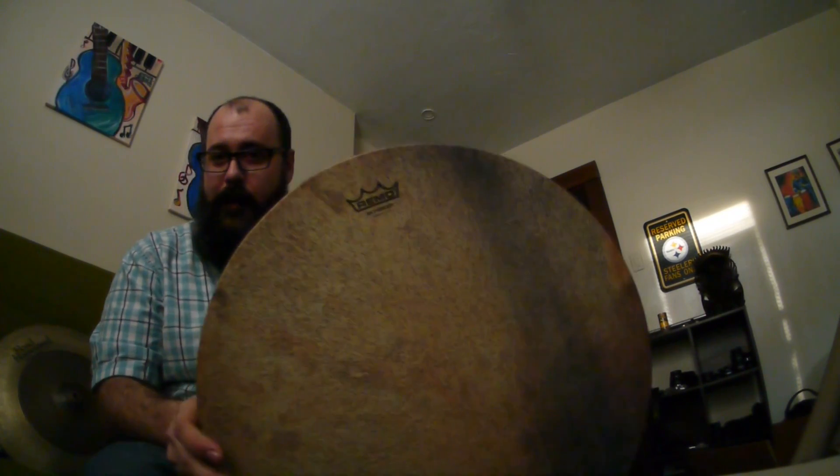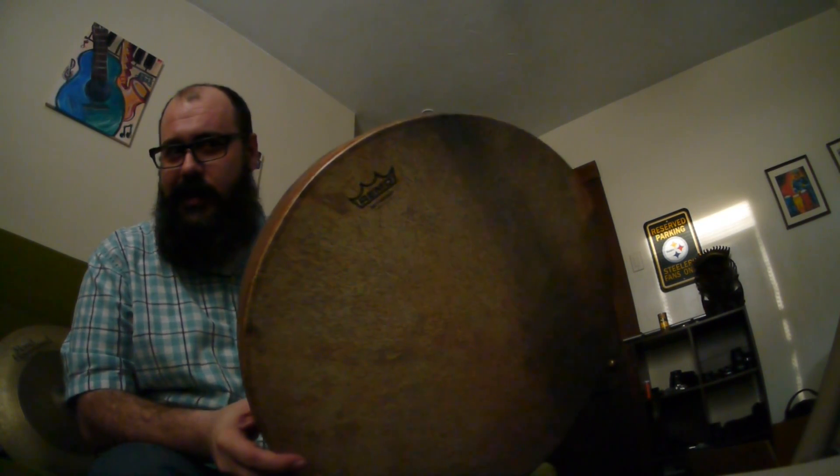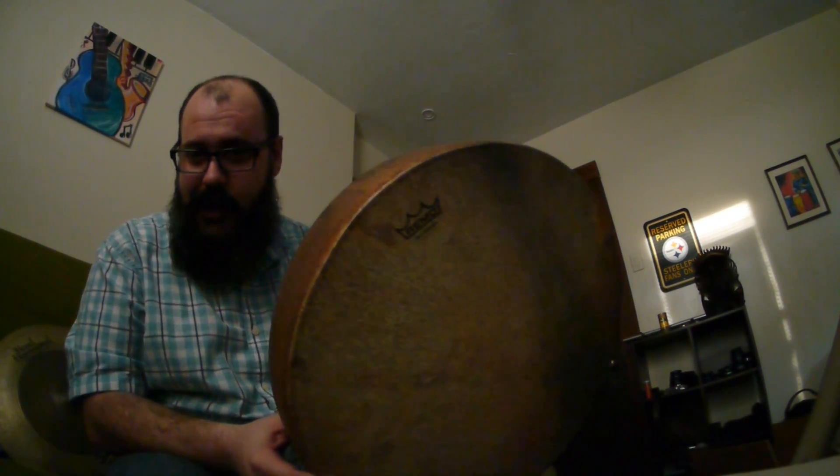So yeah, sounds great. The Remo 18 inch snakeskin tar with the skin deep head. I picked it up for about 60 bucks on eBay and I really recommend it. Have a good one.